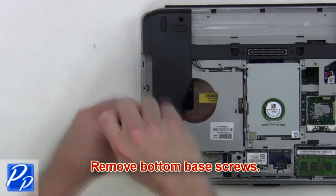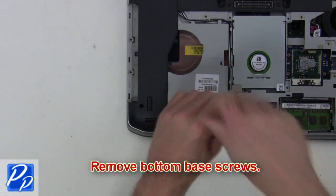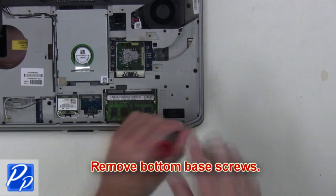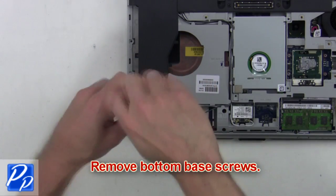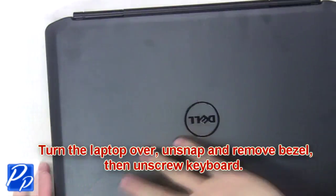After that you're going to remove the bottom base screws. Then turn the laptop over.